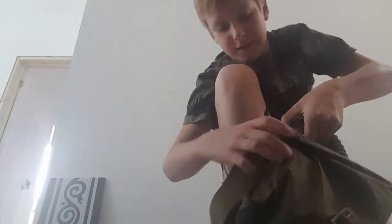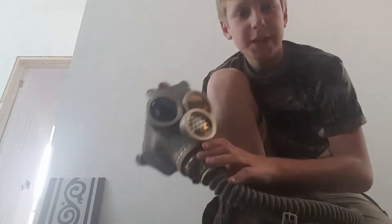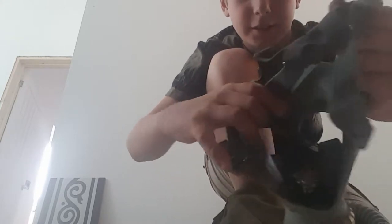Next, take out the mask from the bag. I have speech problems, it sucks. So here's the mask — it's a Yemeni-type mask. I'm going to show you inside; it smells lovely. It's a Russian mask.